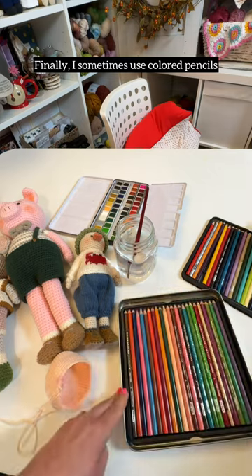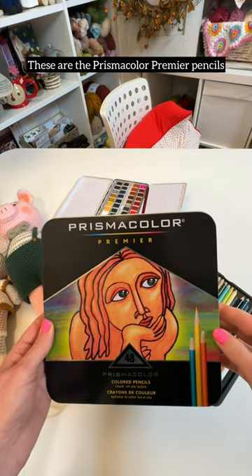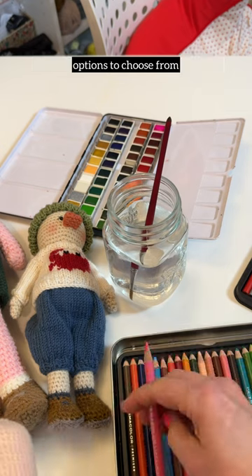Finally, I sometimes use colored pencils. These are the Prismacolor Premier pencils, and I love having so many different color options to choose from.